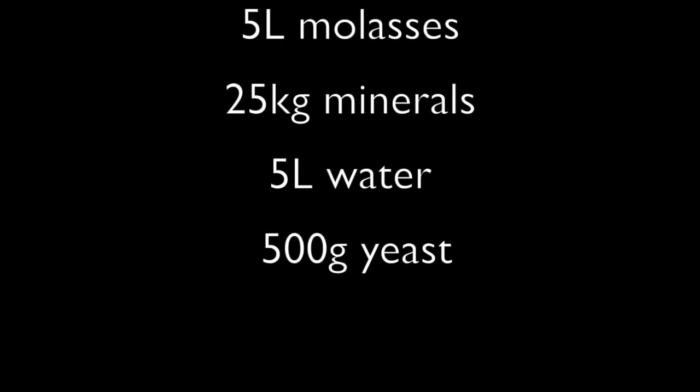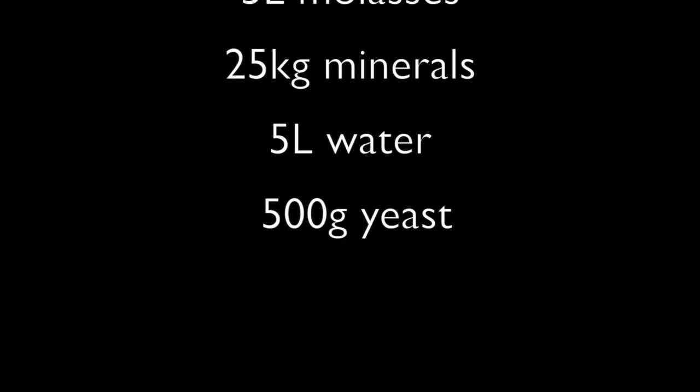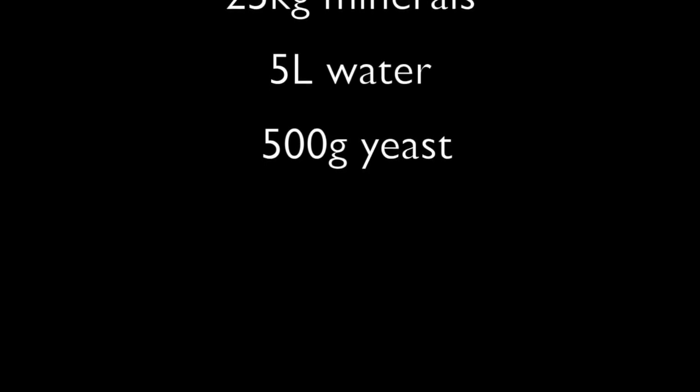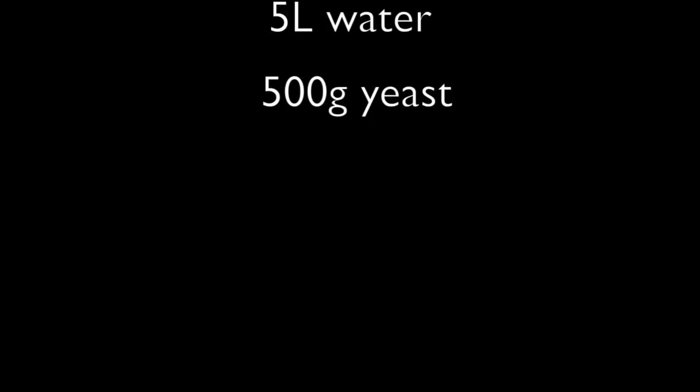Five litres of molasses — you can also use two kilograms of sugar mixed with water. Twenty-five kilograms of minerals such as ash, bone meal, or rock dust. Five litres of non-chlorinated water. And 500 grams of baker's yeast.